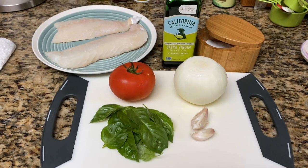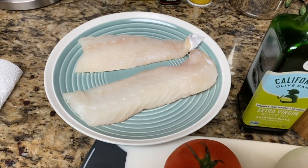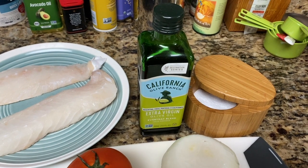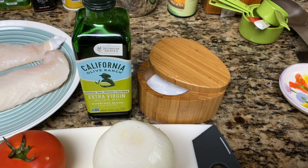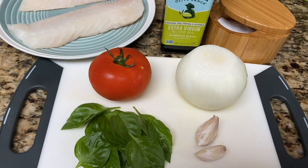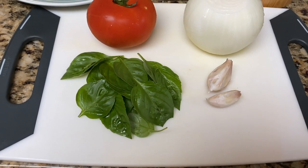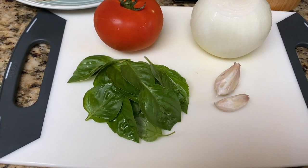I've got all my ingredients ready. So: fresh cod, olive oil — you can use extra virgin for a little more quality — coarse kosher salt, onion, garlic, tomato, and the star ingredient: basil. You saw me cut it just out of my garden, so I really love using fresh basil.